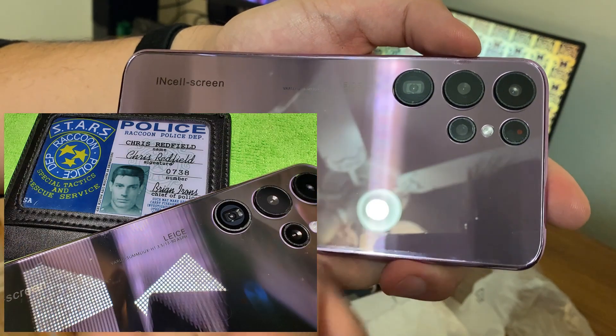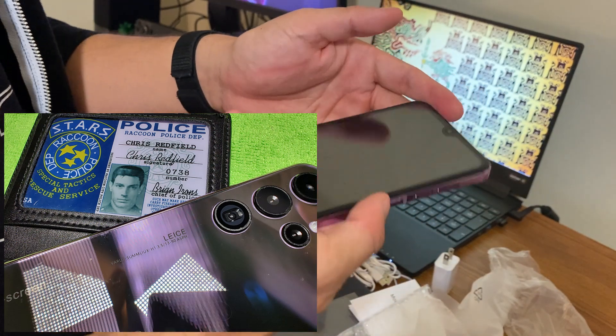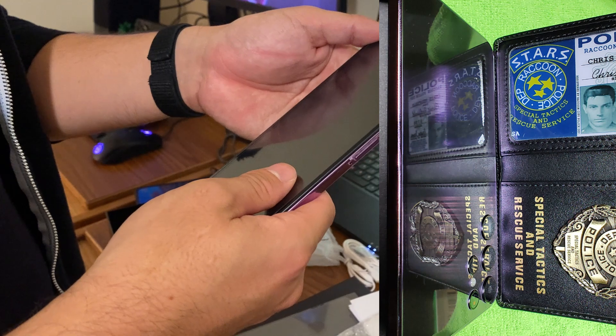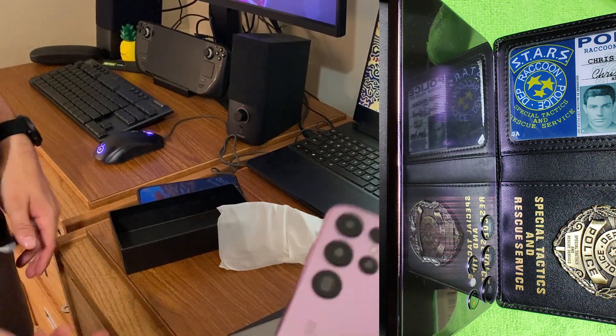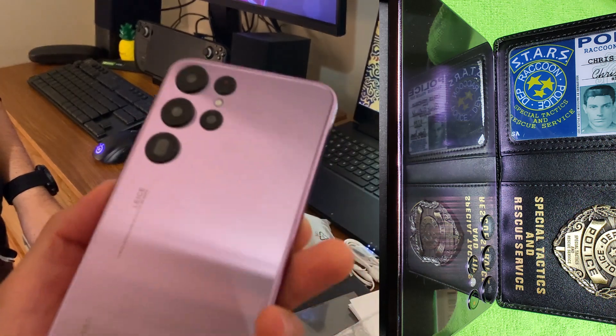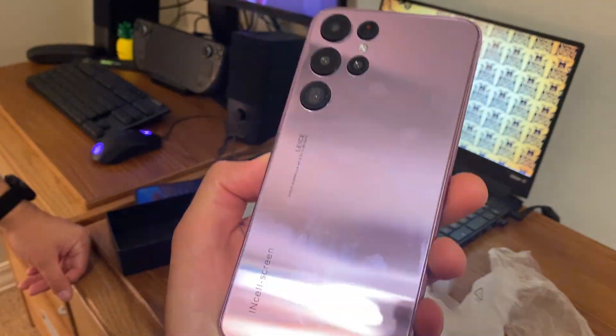Feel it for a second — you can feel that that's definitely not glass. Yeah, that's plastic. All plastic, and a fingerprint magnet too, immediately at the back. We've got the stylus here with the clip, but there's no hole for the stylus.